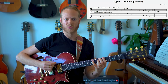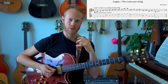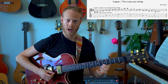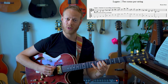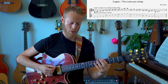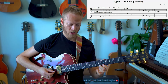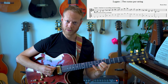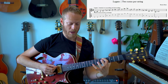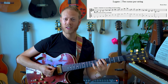The secret to making this really happen is that we need to keep these two notes as balanced as possible — as if we're playing these two notes with alternate picking, where we have control over the sound. We want to really control the sound as much as possible, almost as if I'm alternate picking.